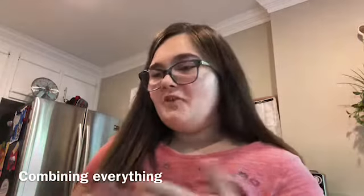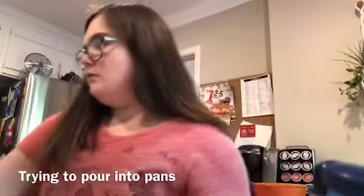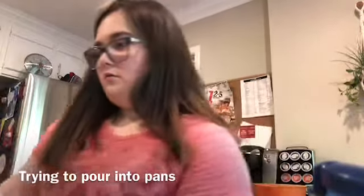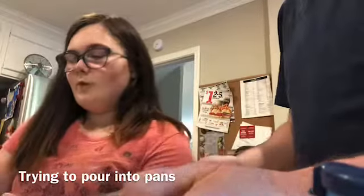I'm about to say oatmeal because it looks like oatmeal, but I'm going to show y'all a before and after of this and what it looks like in the pans. Now I'm going to pour it into those pans. This one is going to be for my grandparents. Can you hold this while I scoop it in? Just pour it. I want to scoop it in so it goes in evenly — I was going to put half in each.